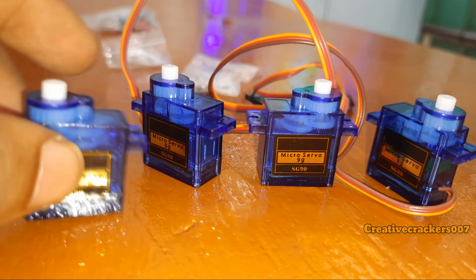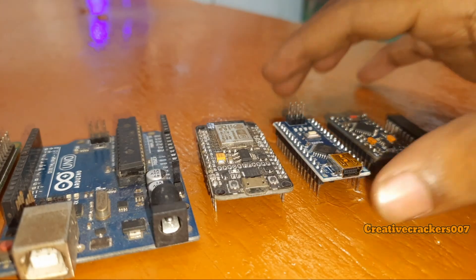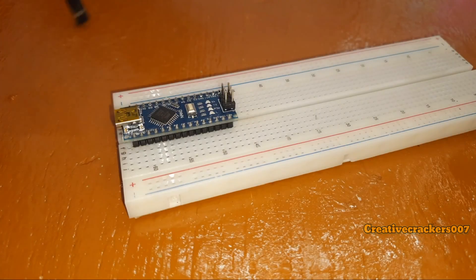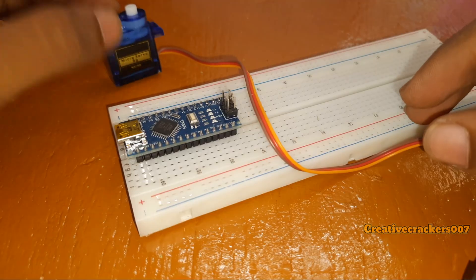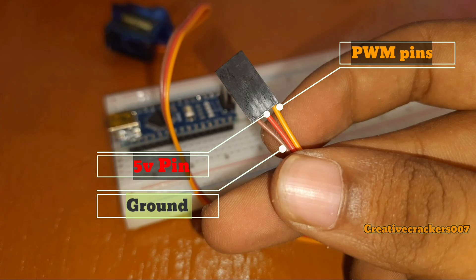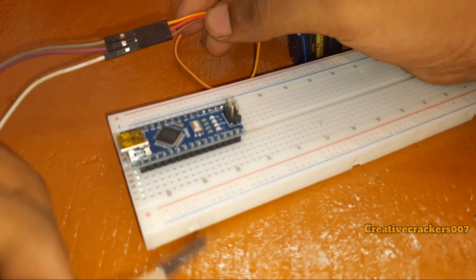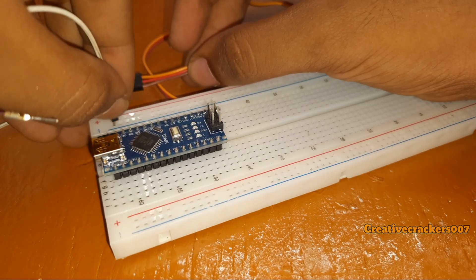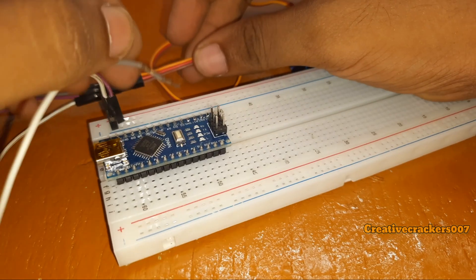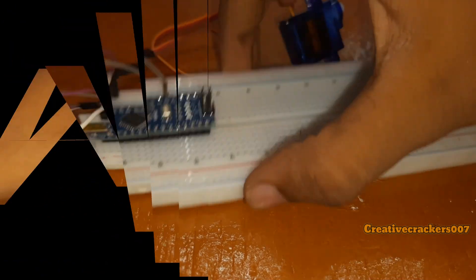We need to choose some controllers to control all these servo motors. I am going to choose the Arduino Nano which perfectly suits for this project since it's compact and has the ability to control these motors. First, we can give a try with one servo motor. The servo motor has three pins — brown stands for ground, red for power supply, and orange for PWM which is pulse width modulation. Hook up some jumper wires and connect brown to ground and red to positive. Finally, the orange PWM pin connects to digital pin 3. The Arduino has some inbuilt digital pins and we have to choose only the PWM pins, so I have chosen pin 3.